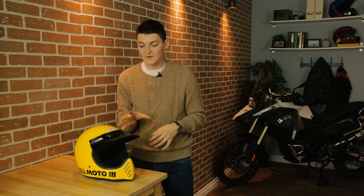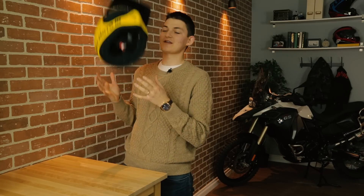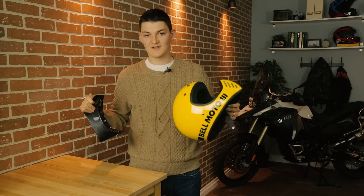Throwback helmets are usually rubbish. A lot of manufacturers take vintage style as an excuse to use outdated designs, which sucks because helmet construction has come a long way since 1970. The Belmoto III is different. This fiberglass composite shell is proper 21st century light — 1,370 grams for this size large, which is pretty good considering it has a really chunky sun peak. Of course, the Moto III is even lighter without it.